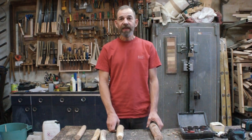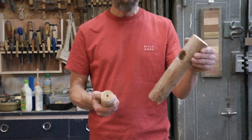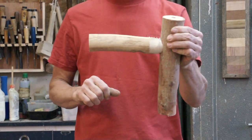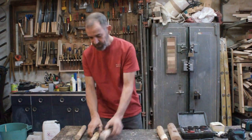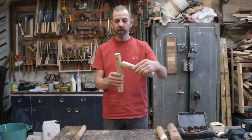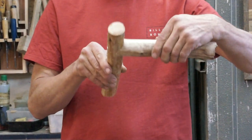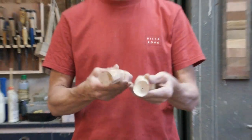Hi guys, David here. In today's video I'm going to show you how you can make another kind of joint for making stick furniture. In the last video I showed you how to make a male and female joint, a mortise and tenon, for making stick furniture. Now a variation on this joint is where it hugs the stick like this. So let's get into it.